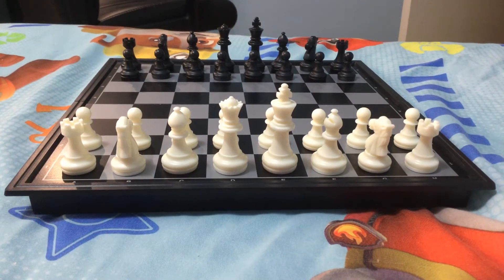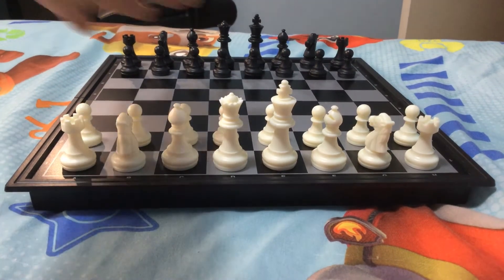Hi everyone, welcome back to my channel. Today I'm going to talk about the two-move checkmate. Just to start, this two-move checkmate actually is black plays it on white. So let me rotate the chessboard.